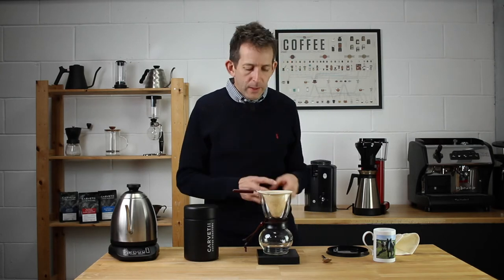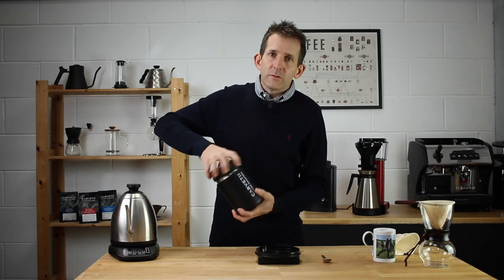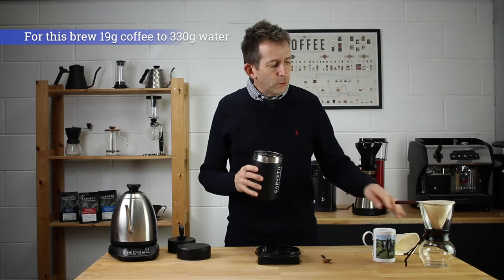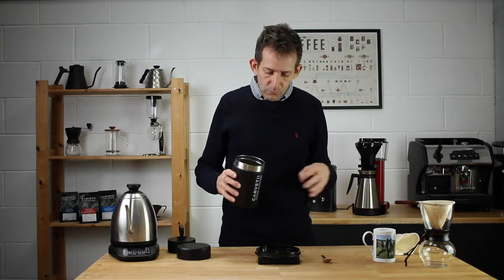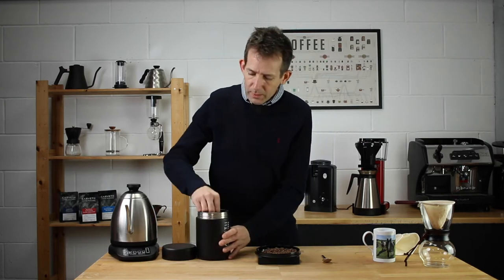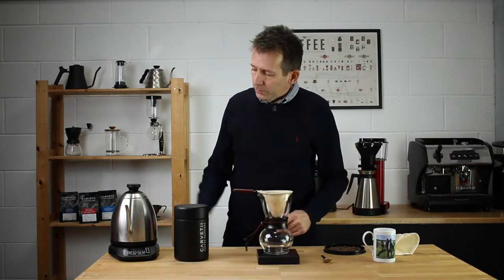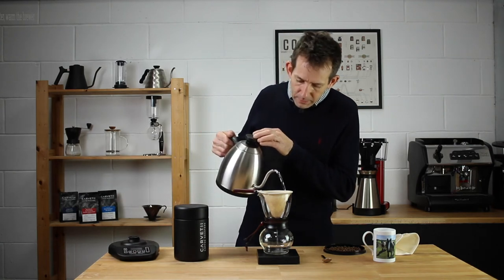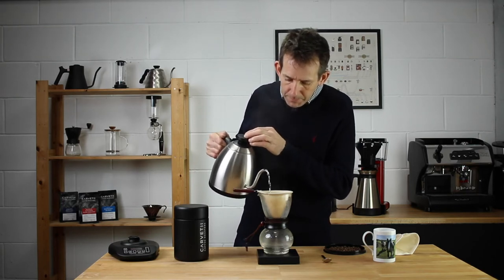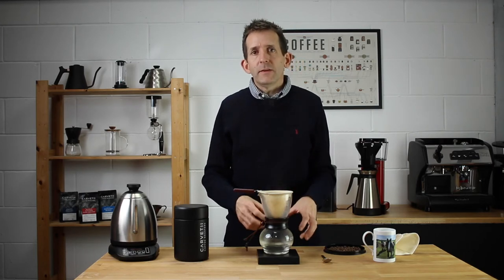First thing I want to do is grind my coffee and weigh out my dose. I'm going to use 19 grams of coffee today — that's based on 57 grams per litre, and this brews about a third of a litre, so a 19 gram dose works really nicely. I'll get these weighed out and then on to the grinder. Before that, I'm going to warm up the system by running some water through the filter to rinse it and warm up the container below. While that's draining I'll get my coffee ground, and then we can start brewing.